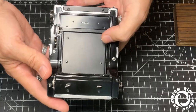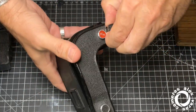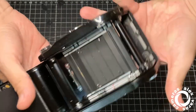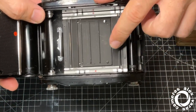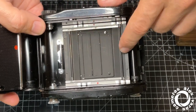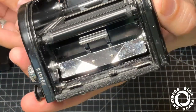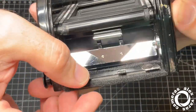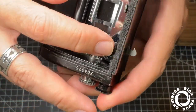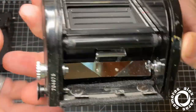Here the darkest light seal area is as usual. We can see the mask for the format. This camera has some seals recently installed here, and everything seems fine.